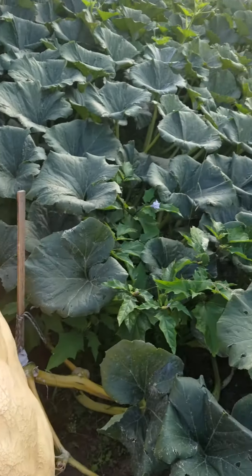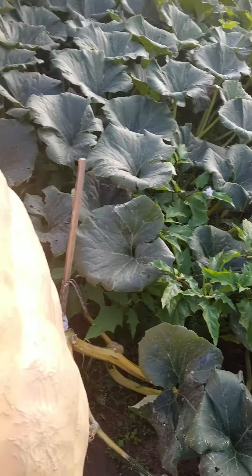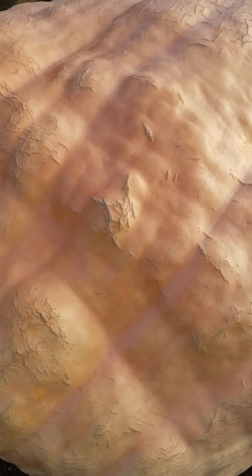Blossom looks good. Overall, for breaking the main vine, these plants are miracles — they just keep on growing.